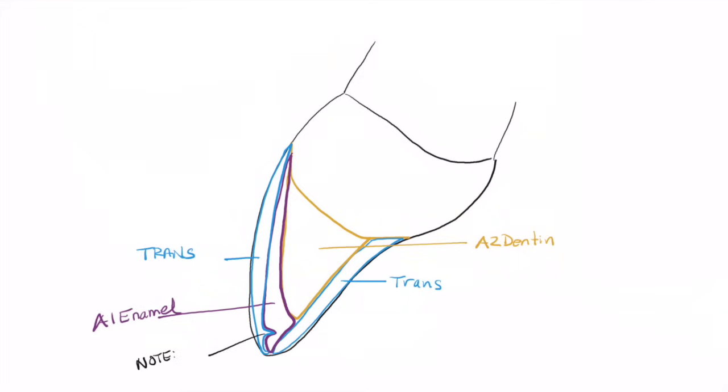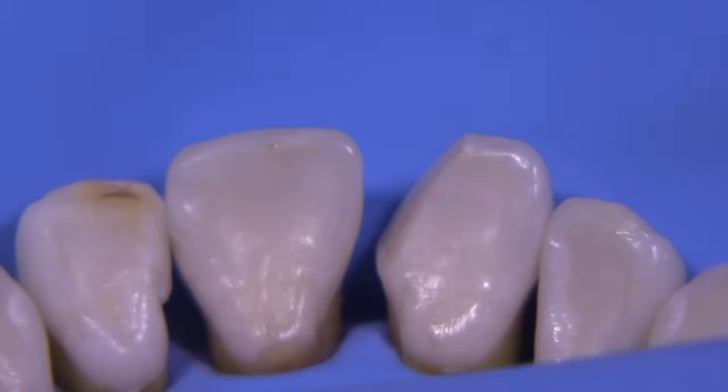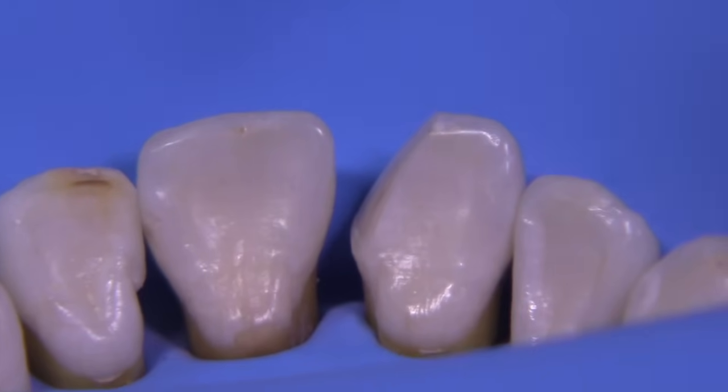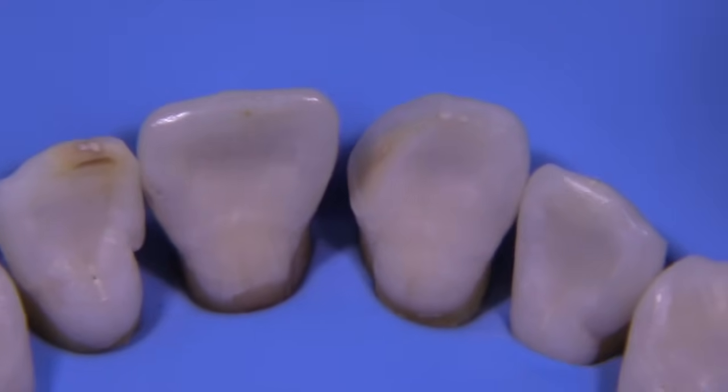This is really a simplified version of a much more complicated design where we would use opaquers, stains, and more maverick shades in the buildup of this Class 4. But I'm going to keep it really simple today and see if we can pull this off with just a few shades of composite. What I did was take some extracted teeth and put them in my typodont and simulated a fracture — a significant chip, like a traumatic injury — and we're going to use this as our starting point.